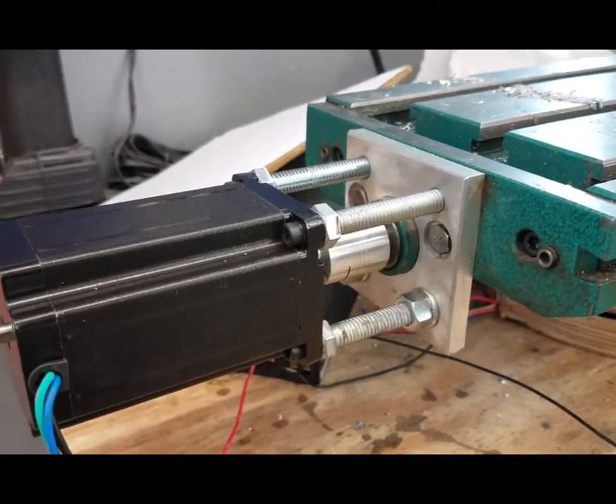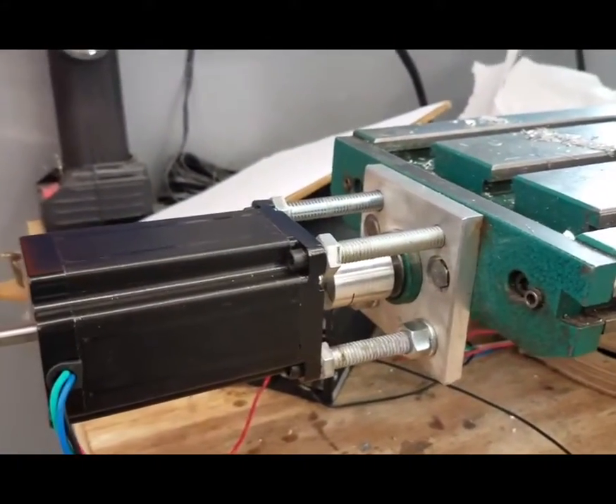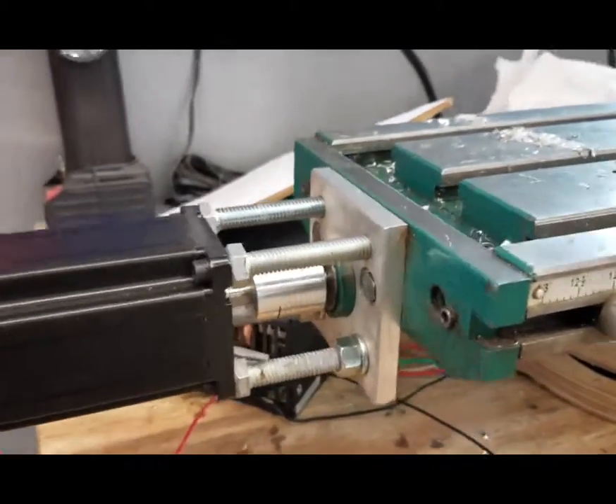What I actually did was use 3/8 bolts as standoffs and thread some M5s into the heads and screwed them in. That works great.